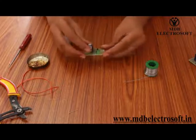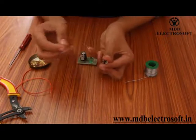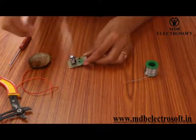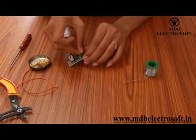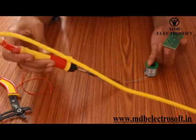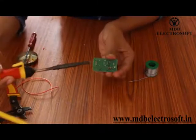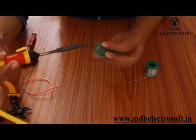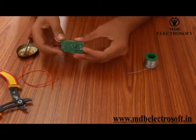Our PCB will now look like this. For the connection of the transformer with the PCB we have a connector which has three terminals — its image is printed on the PCB. First dip the connector in flux and then mount it on the PCB. Take the solder wire as needed and perform the soldering. It is completed now.